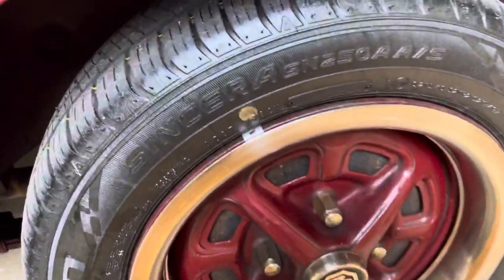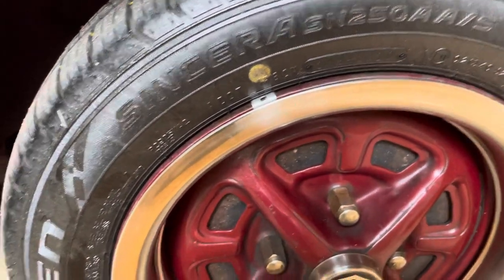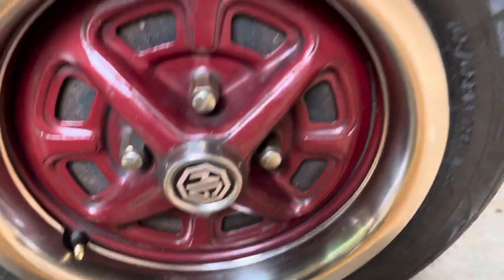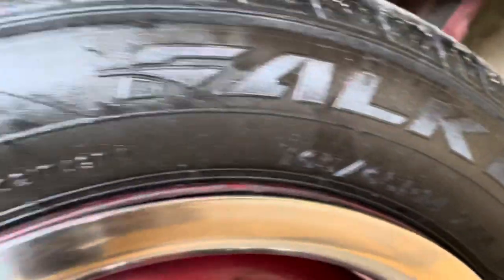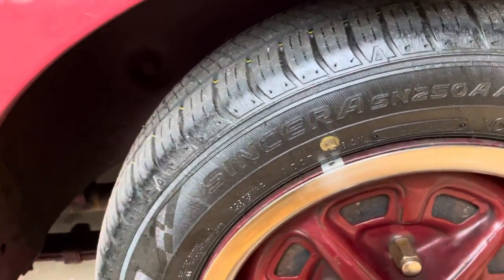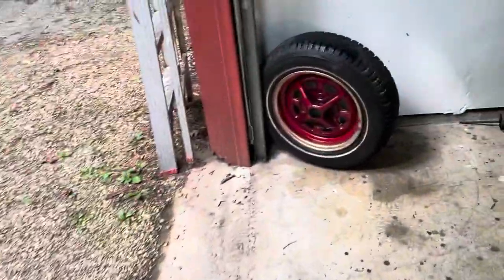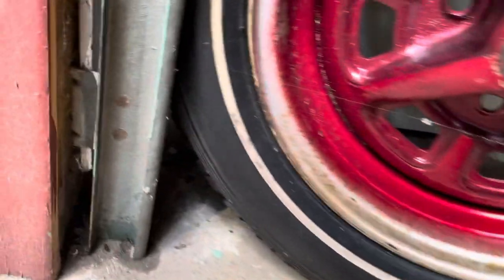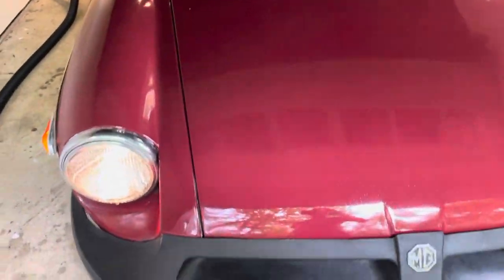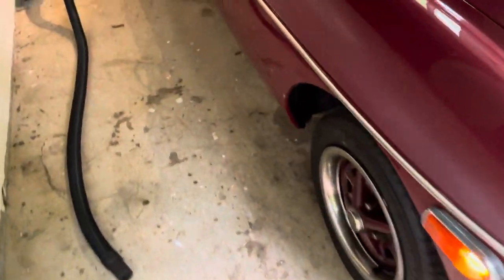These are the 165-65R-14s — they're Falcons. They might appear a little bit on the small side, and honestly, they are small. But the spec I was working off of was the original spare, which is right here — a Pirelli 165-SR-14. This was the closest match to what the MG would still want, and Falcon makes a pretty good tire.